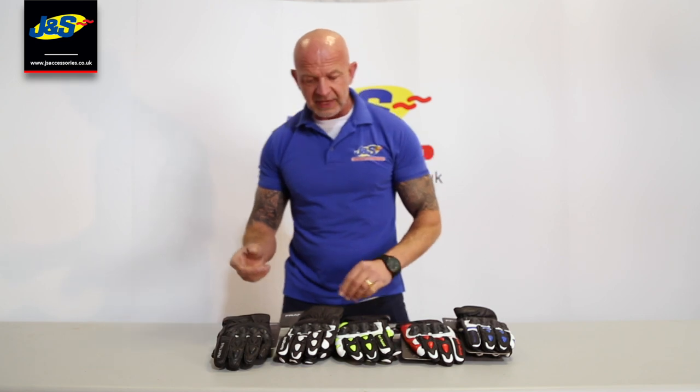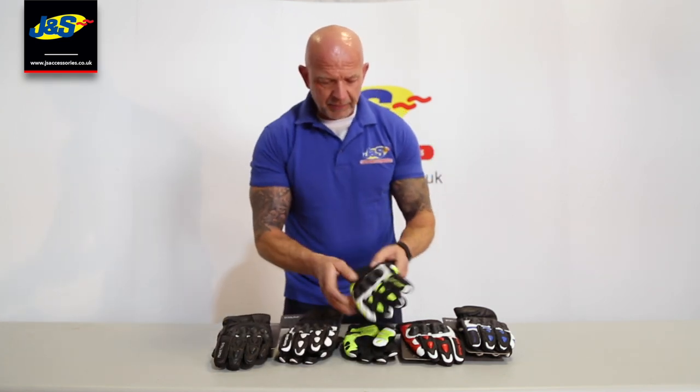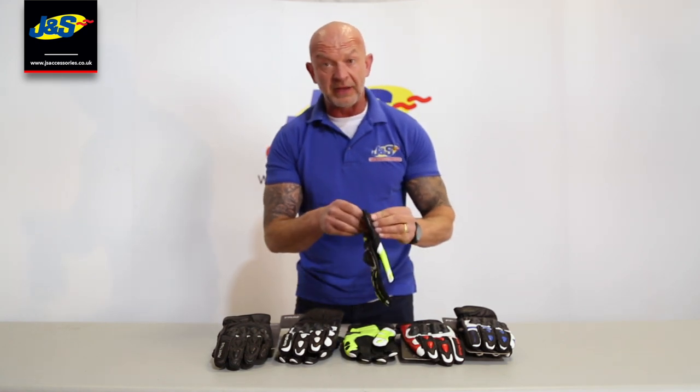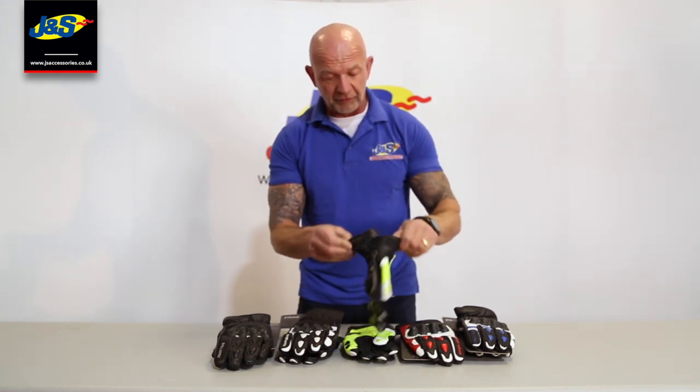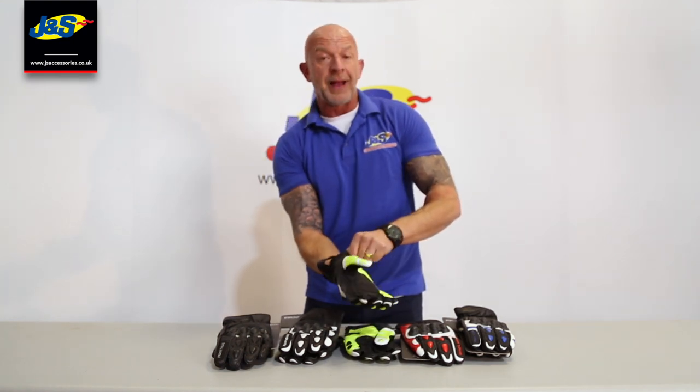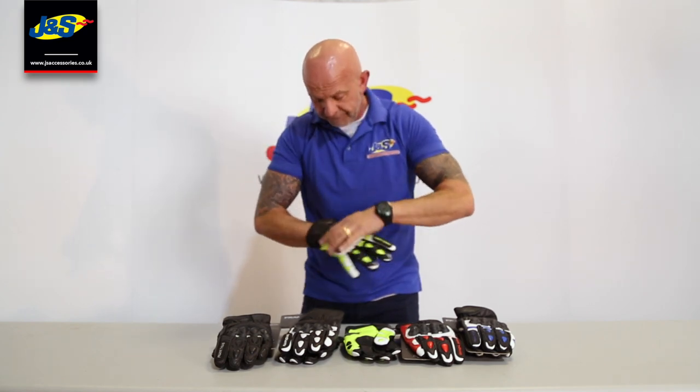Dead easy. Let's show it to you in a little bit more detail. Just nice, easy, dead lightweight, short cuff summer glove. Something where everybody's got two, three, four pairs of gloves that they'll wear for different occasions, different times of year. And this is one of them that's dead easy to pick up and away you go — it does the job in summer.